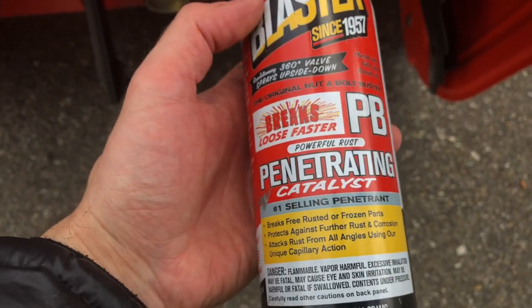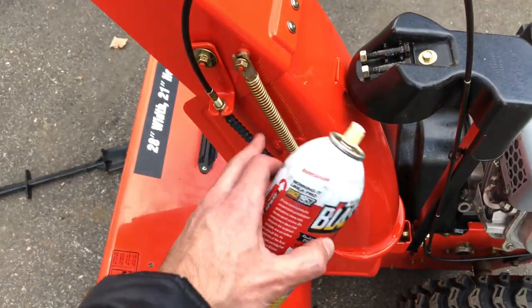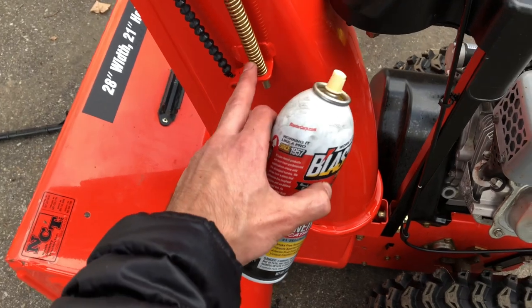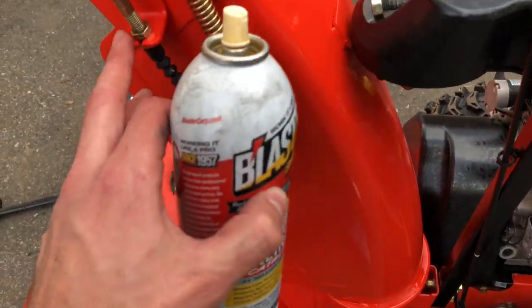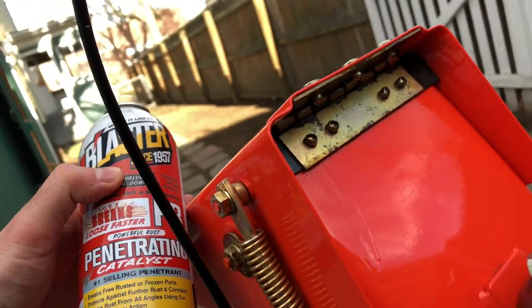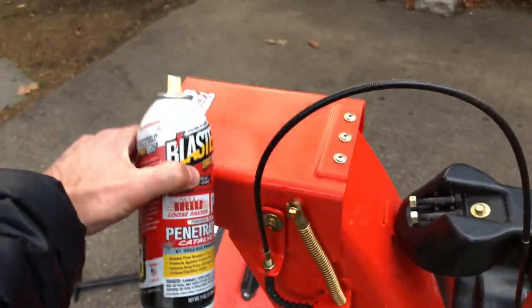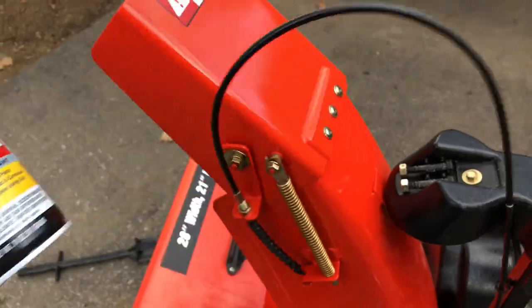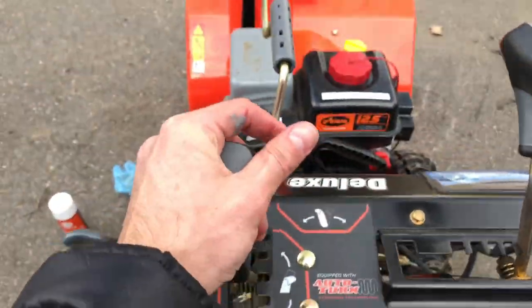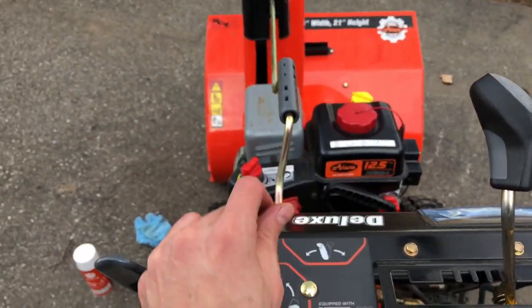For now I'm going to use PB Blaster and see how that works. After a fair amount of PB Blaster — you could use WD-40 or whatever — I got all these joints, bent this up, sprayed it in the hinge from the outside, sprayed it on the inside of the hinge in the cracks. Now it has lots of spring, which it didn't have before. Using this lever on the left, mine got stuck at the bottom a lot and didn't want to go up.